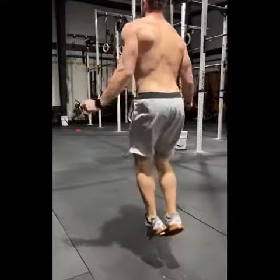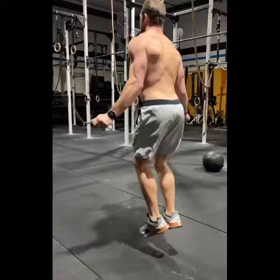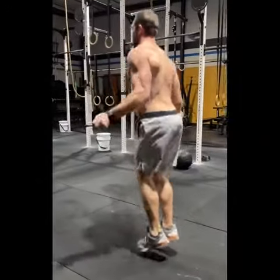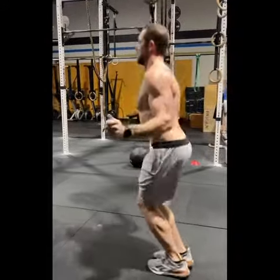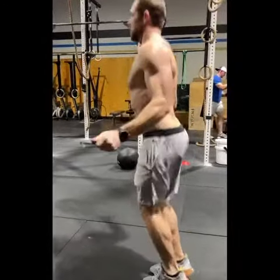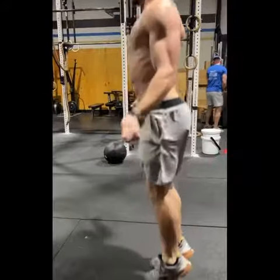As we go to the double unders, low shoulders are relaxed shoulders. Think of back and down with your shoulder blades and try to really relax your traps. If you find your shoulders creeping up towards your ears, try as best you can to bring those back down.